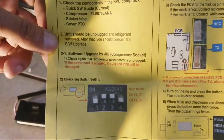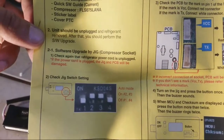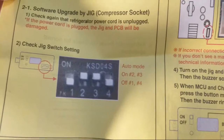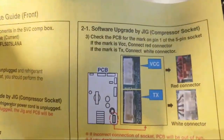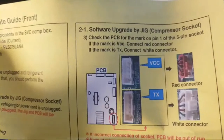Number two: check the jig switch setting. If you notice, there are four switches - one, two, three, four. One and four are down, two and three are up. Set the jig so that one and four are down and two and three are up.